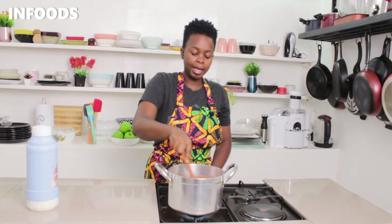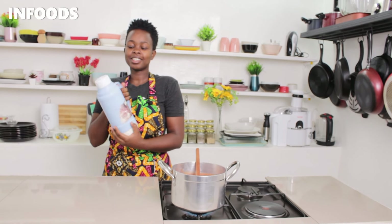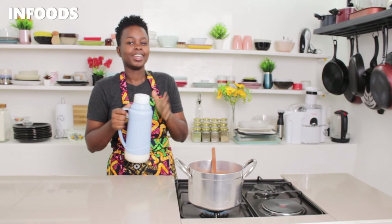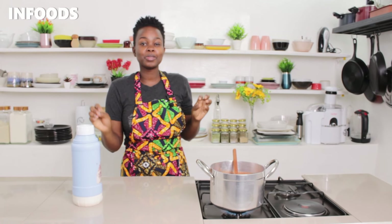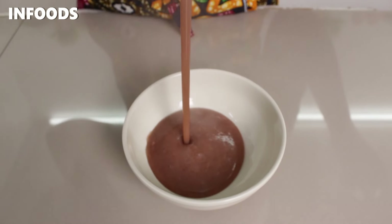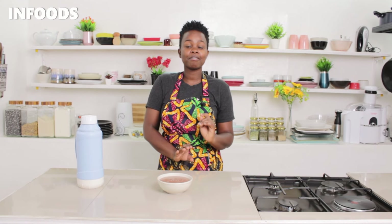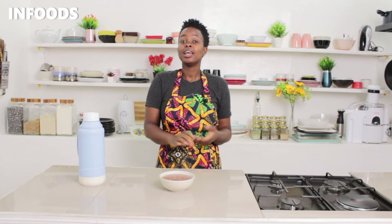My uji is ready, so I'm going to transfer it to a flask — this is going to keep the uji very hot. This uji is going to make my day because it is very cold. It's ready and it's going to keep me warm the entire morning. I hope you try out this amazing simple recipe and make yourself some delicious basic uji at home.